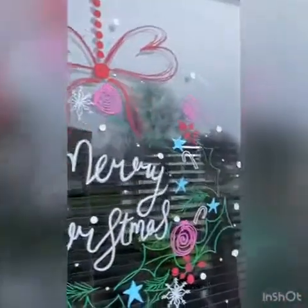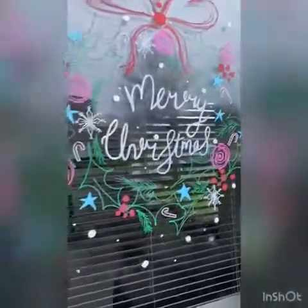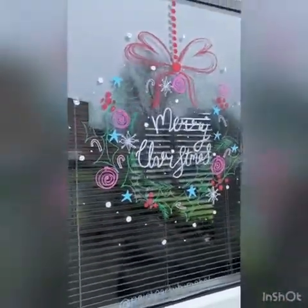Don't forget to tag me in any photos if you give it a try. Paint Party by Rachel. Merry Christmas everyone!